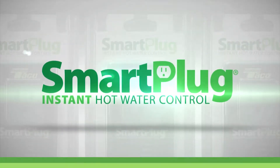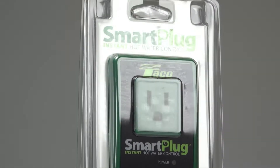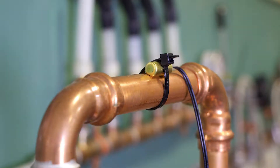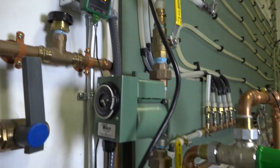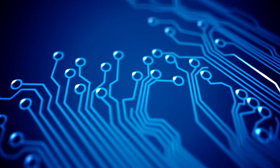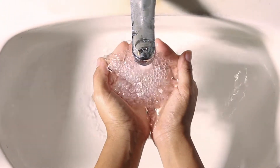Installing the Taco Smart Plug Instant Hot Water Control. The award-winning Smart Plug lets you turn any domestic hot water recirculation pump with a power cord into a smart pump. Using a sensor that mounts to the hot water supply pipe, the Smart Plug records the daily hot water usage pattern in a home. Recorded data is used to automatically run the circulator at the same times the following week, so hot water will always be available when needed.